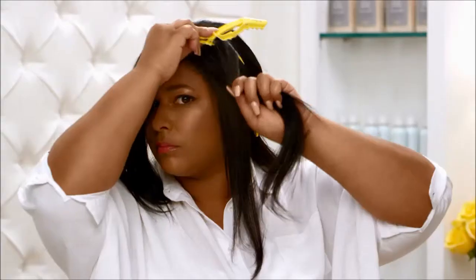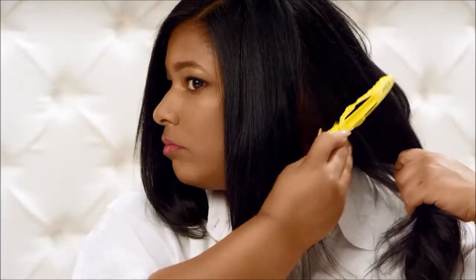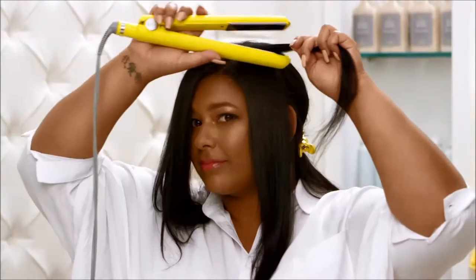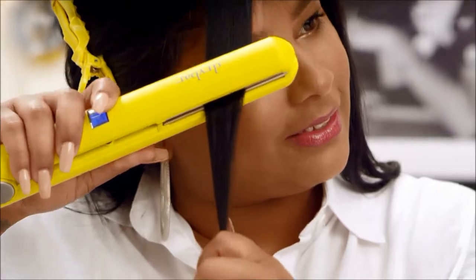For straightening, start by holding excess hair out of the way with our Hold Me Hair Clips. Then work in small 1-2 inch sections. Start as close to the root as possible and pull slowly down the hair shaft, all the way through to the ends. Re-section and repeat all the way around.